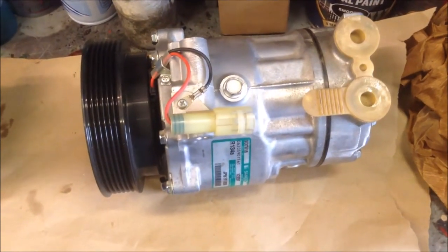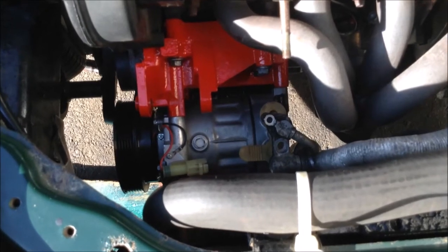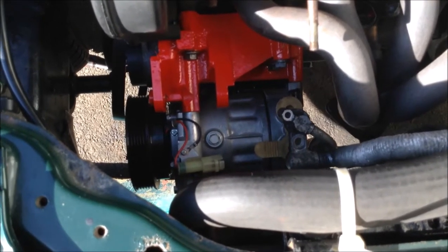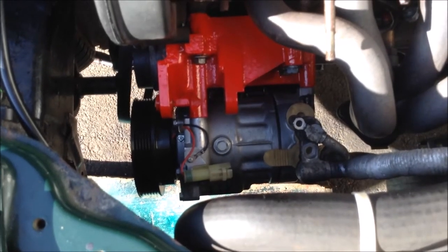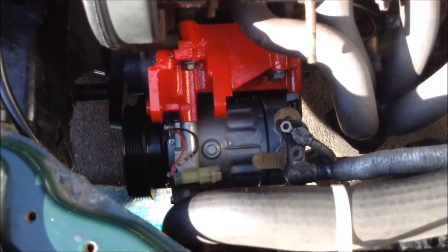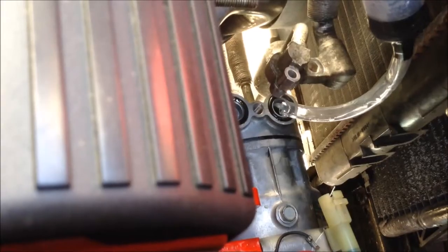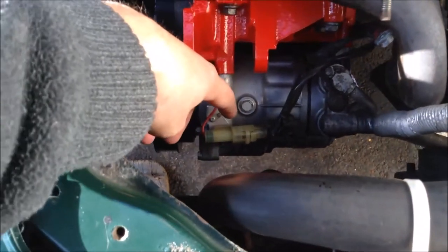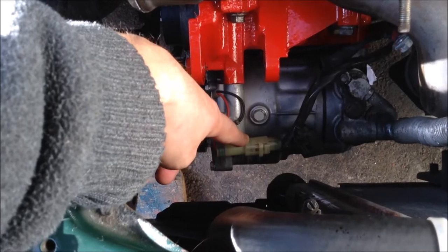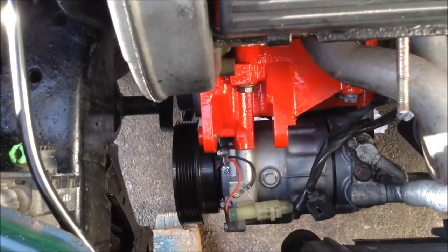We've now got the air conditioning compressor in and mounted on its three mounting points. The only thing we found was the bottom one is slightly shorter, so we've used a spacer. It's probably a two-person job — one underneath, one on top. We've put the right amount of oil in, connected up the plug to supply power to the clutch when you engage the air conditioning, and connected the in and out feeds on the compressor pump.